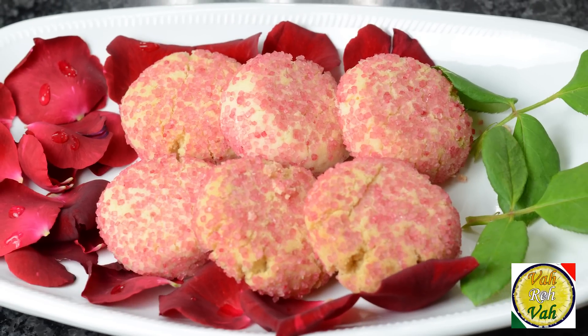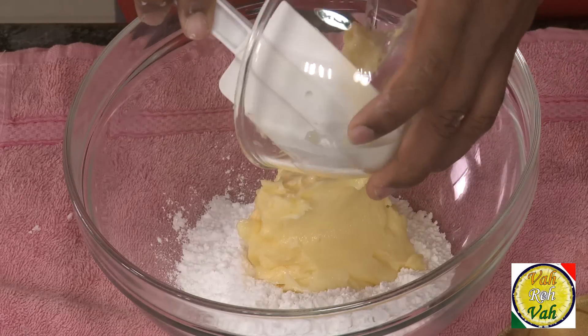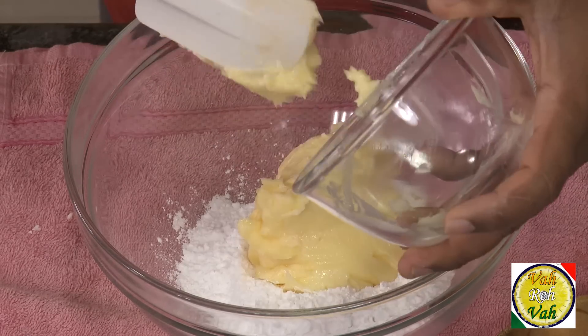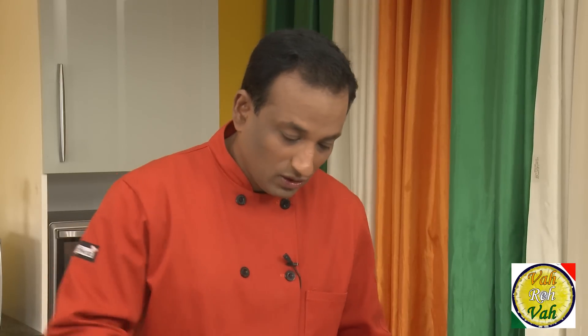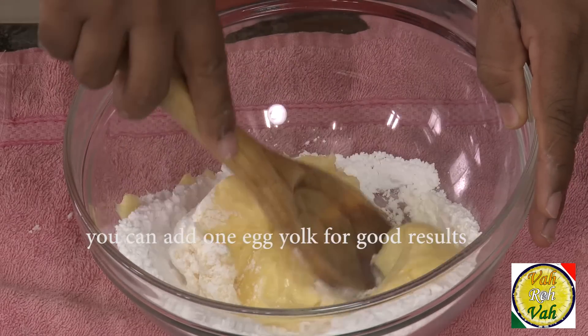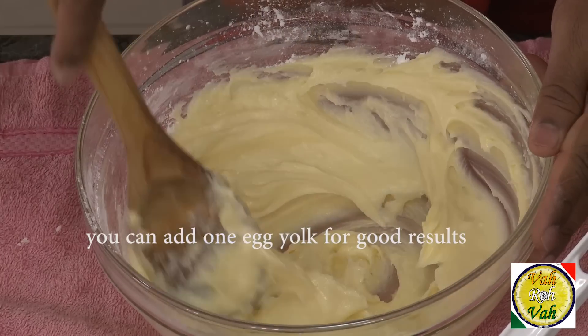To make this, take 75 grams of icing sugar and 225 grams of butter. Yes, this is going to be nice butter cookies. Cream this to a nice soft, smooth, creamy texture — look at this, this is fantastic.